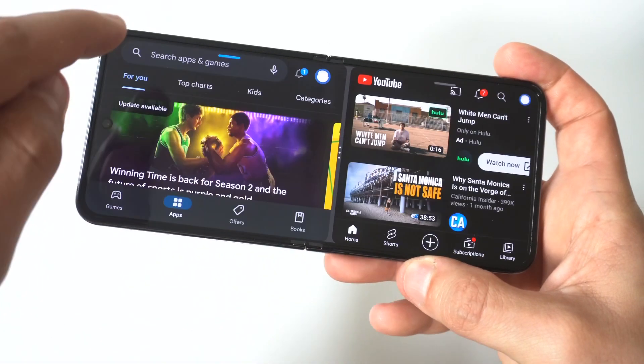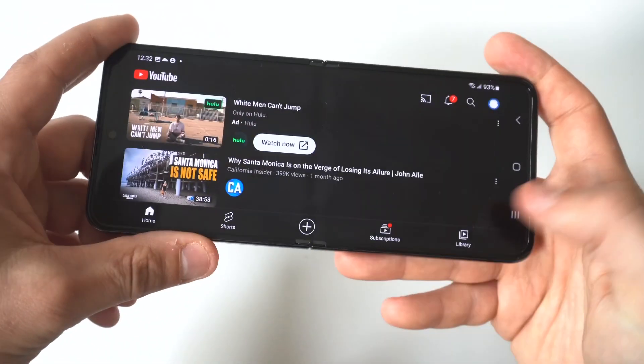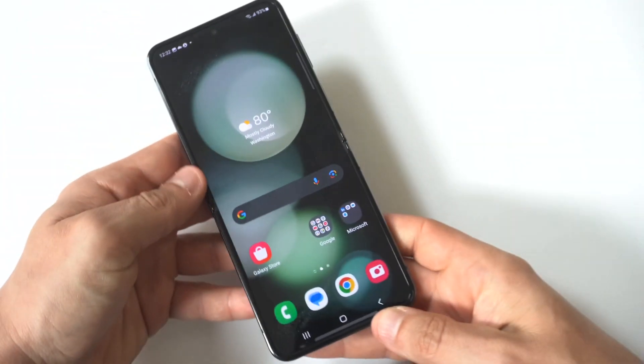So if you're somebody who likes to multitask and do two things at once, this is definitely a feature you're going to like. I've always used it and appreciated it.